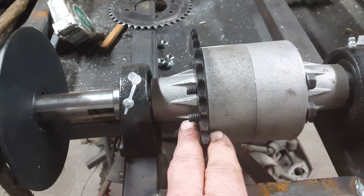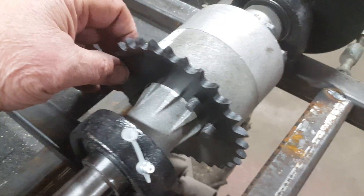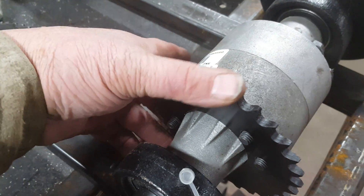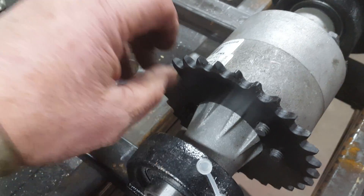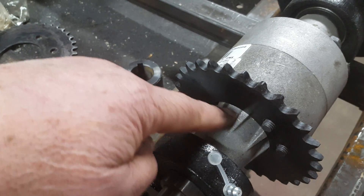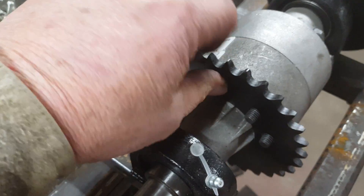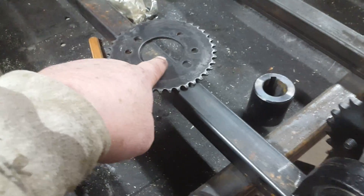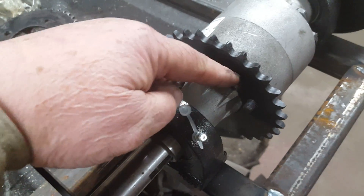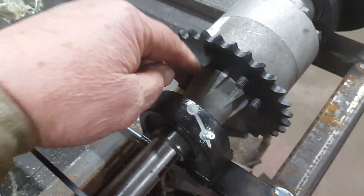So, got my new sprocket, plus it slips right over the axle differential with no problem. As we talked about last time, I ground off the webbing on my other one so this sprocket, which is only 2 inches, would fit. These things are expensive — 37 bucks — but they come pre-drilled and you don't have to mess with grinding that stuff down.